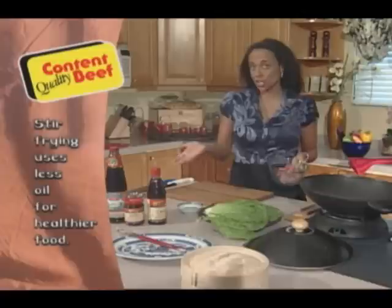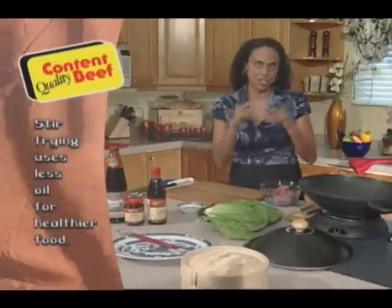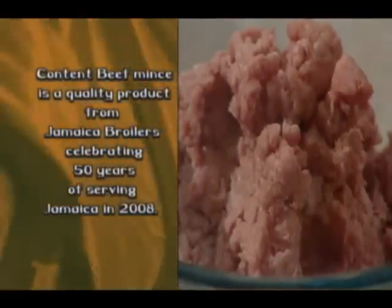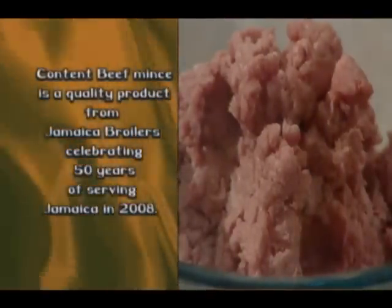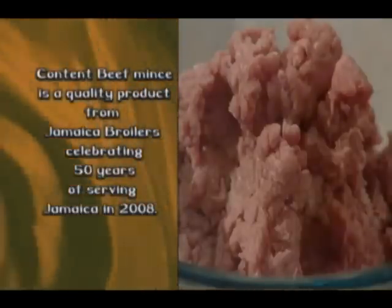Today I'm using my content beef mince. You could also use chicken mince if you prefer, or tilapia mashed up into little pieces. Lean and tasty, content beef mince is another quality product from the Jamaica Brawlers Group, celebrating 50 years in 2008. Check the press for amazing 50 Fest activities.